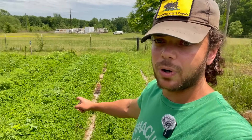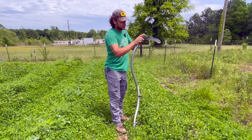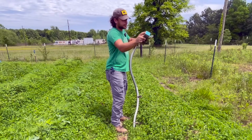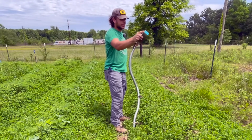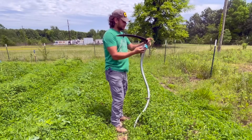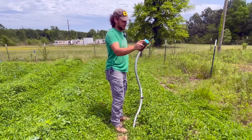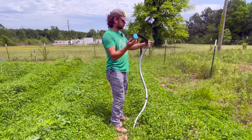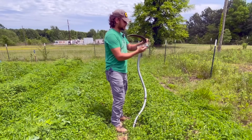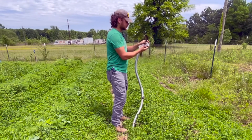So this bed is going to be the sweet potatoes I started, and this bed is going to be sweet potatoes that I'm going to buy tomorrow at the store. I'm going to do this bed first and then we'll worry about this bed later. Step number one is going to be sharpen the scythe. I'm going to use this to chop down the clover.